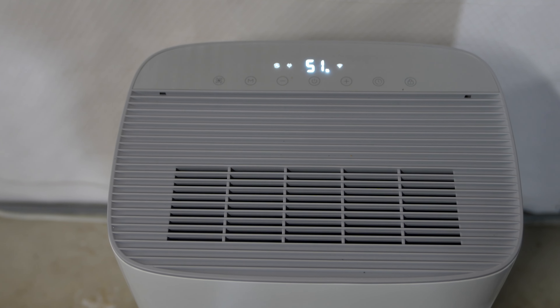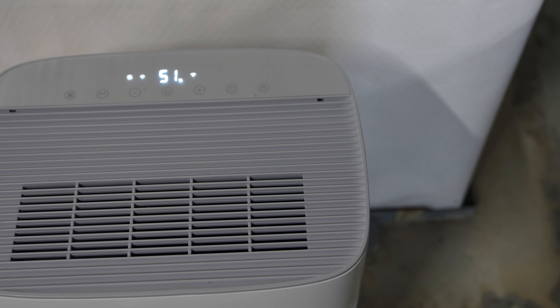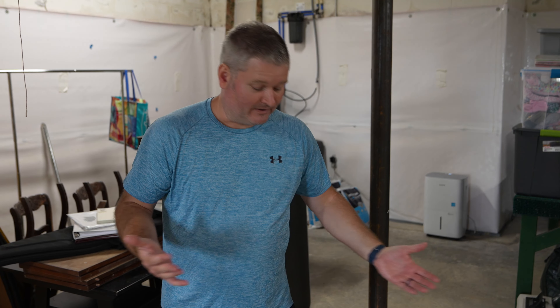The reality is, if you get a dehumidifier but you don't get one with a drain hose, then you're going to have to dump that bucket. Depending upon the amount of humidity in your space — especially if you've got a basement like I do that was rather humid before I put the dehumidifier in — you're going to have to pull it out and dump the water out of that bucket periodically.